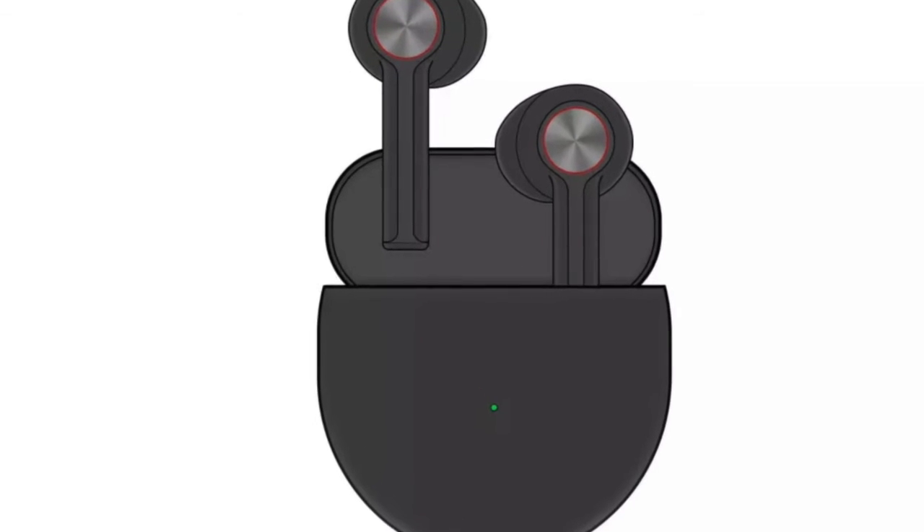OnePlus also posted that they're working with wireless headphones — true wireless — which is great. Samsung, Google, and Apple already have true wireless headphones, so it's about time OnePlus got on board. We'll see how that turns out. And if OnePlus is listening, I really wish you would work on a watch too — Huawei has one, so where are you guys?